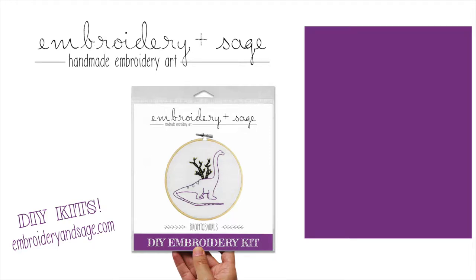For more stitch tutorials, please click to subscribe to my channel, and visit embroideryandsage.com for fun, modern DIY embroidery kits that you can make at home. Happy stitching!